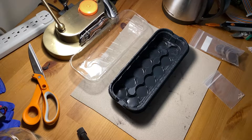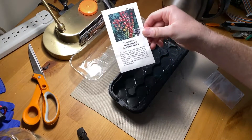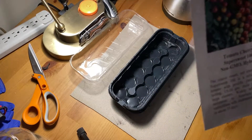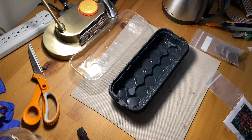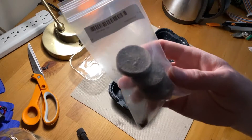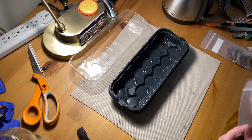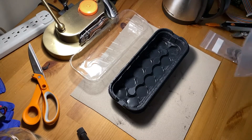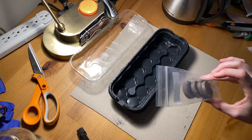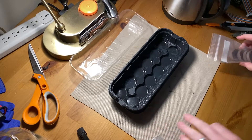Today I will be starting some tomatoes for my indoor RDWC system. These are the tomatoes I'm going to be starting — they're cherry tomatoes. I just got this pack on Amazon. I'm going to be growing them in these peat pellets and then ultimately in RDWC. I'm going to put two seeds per pellet and then prune down to one after I can see which are doing best. I'll get started by expanding these pellets.